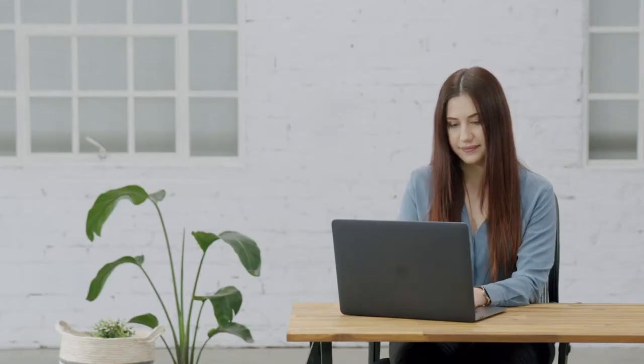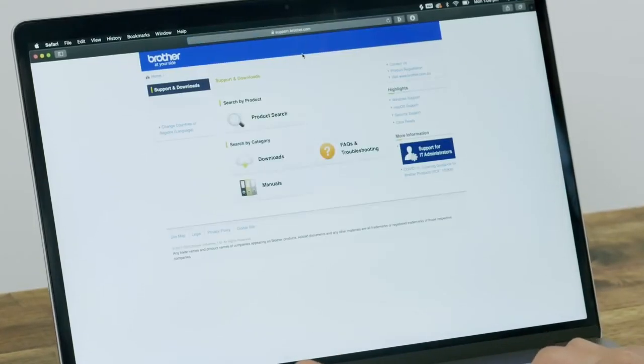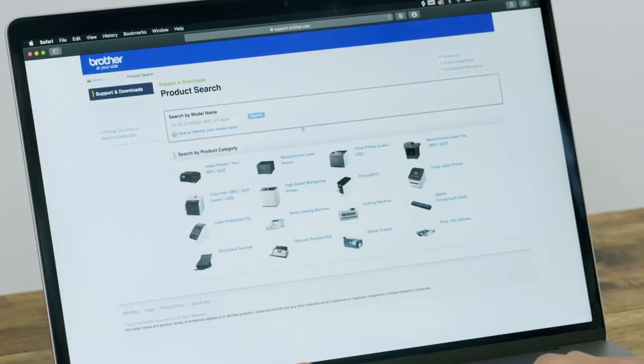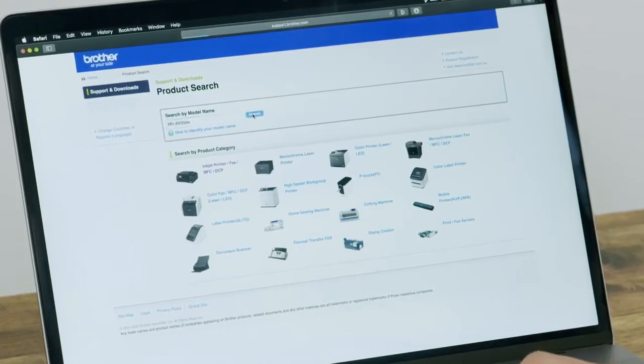Before you begin, first check that your Brother device is AirPrint compatible. Go to the support.brother.com page, enter your model name, and check for the Works with AirPrint logo.